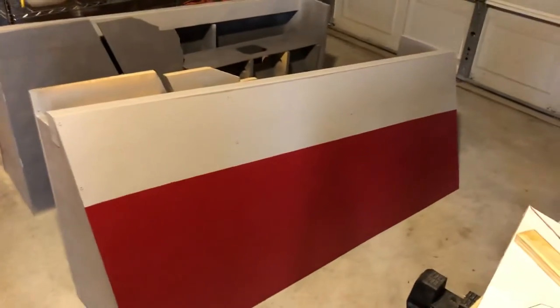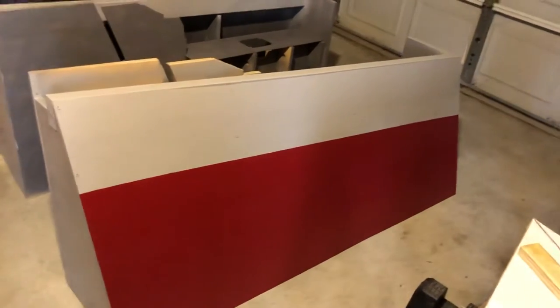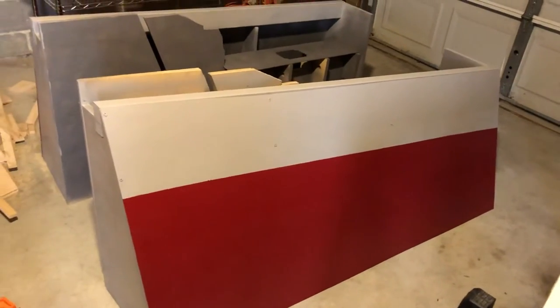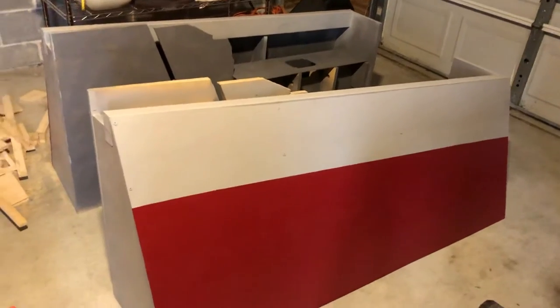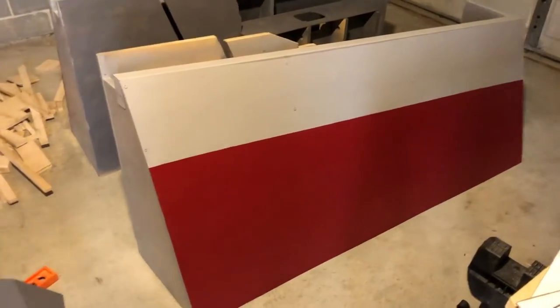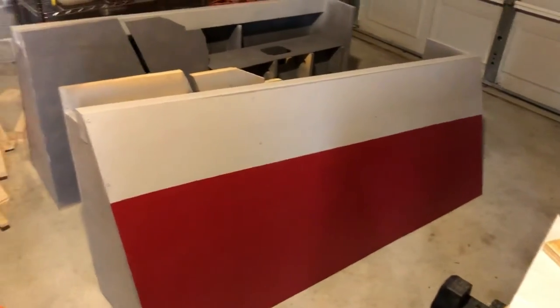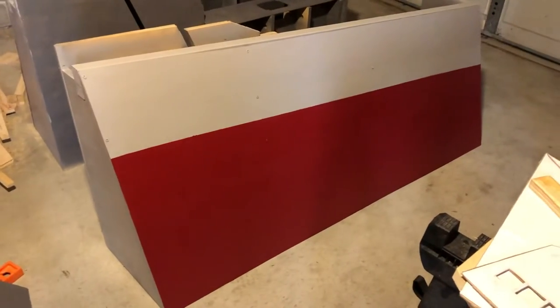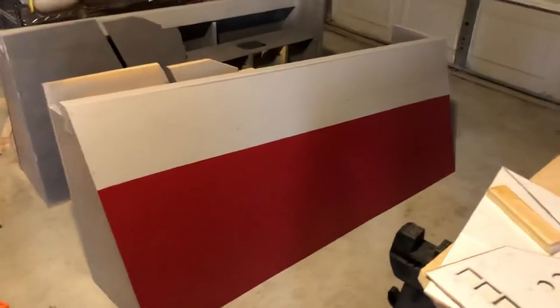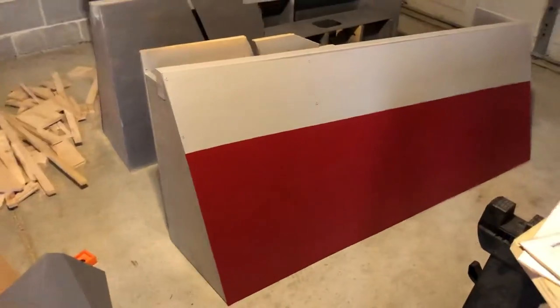I tape it off and paint it. I did this stripe but it needs to be redone because it should be parallel with the floor, not parallel to the top. You see the red stripe gets bigger on the left and shrinks on the right. It shouldn't be like that — actually the gray should be getting bigger as you go from right to left. So I just have to redo that on both sides.